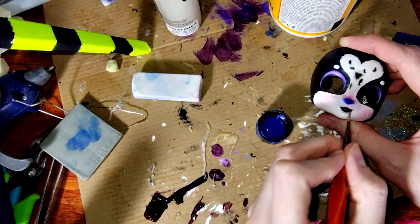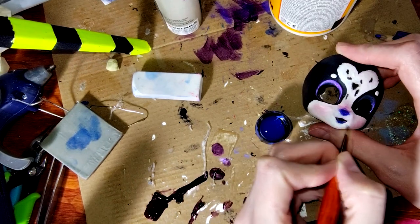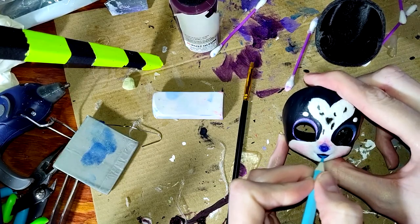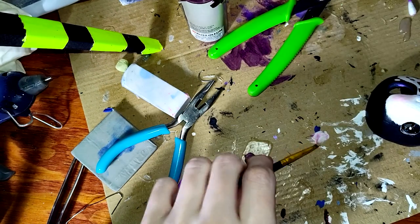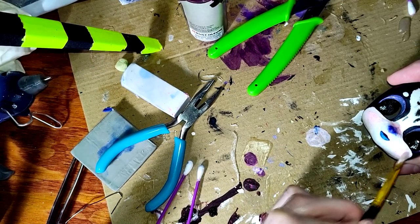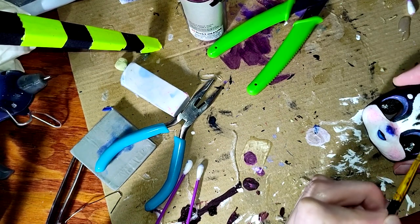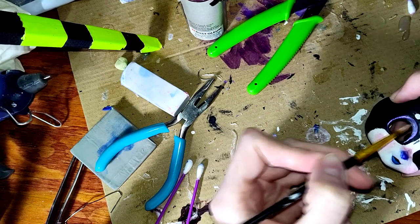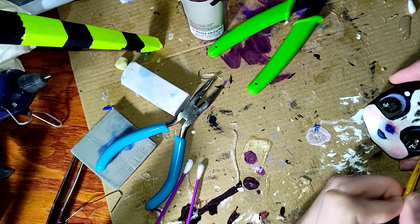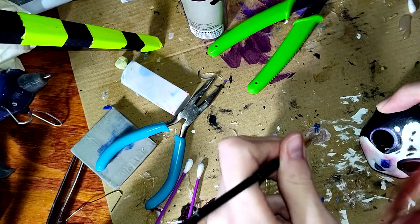After finagling with this lip a little more, I move on to my favorite part: glitter. I mix up some pink glitter with Mod Podge and brush the glam solution onto the cheeks, forehead, lip, nose, and eyelids. In hindsight, perhaps having much of her face covered in tiny pink specks makes it look like she has acne, but that's okay — girls get pimples.